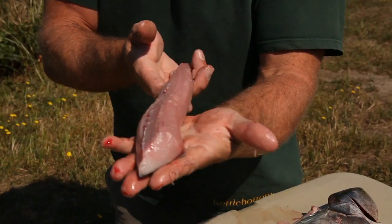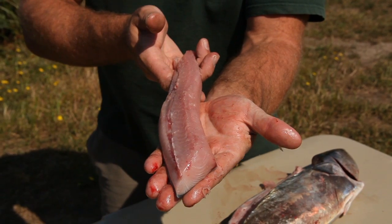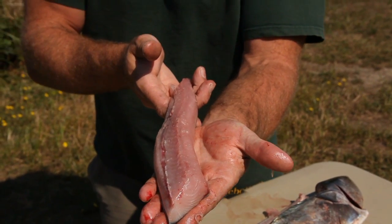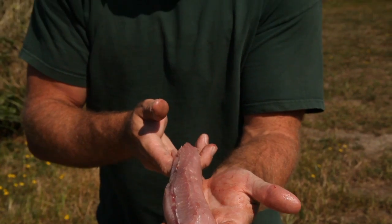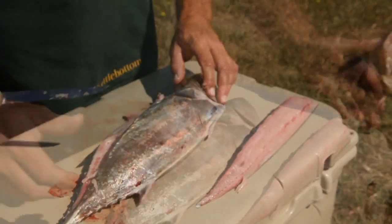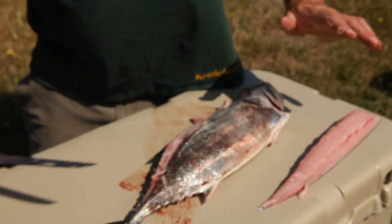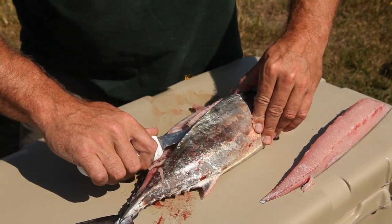The top loin of the green bonito — beautiful loin. It's whitish meat, it's tender, it's tasty. It's a lot like tuna, even though green bonito are actually a mackerel. Once you've got the top loin off, you can just take your knife and run it down through the belly and take the bottom loin off.